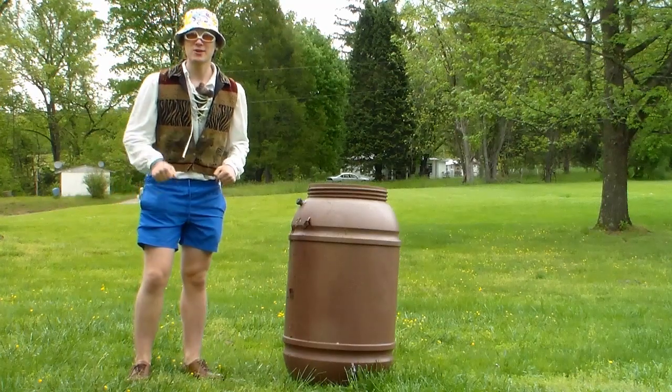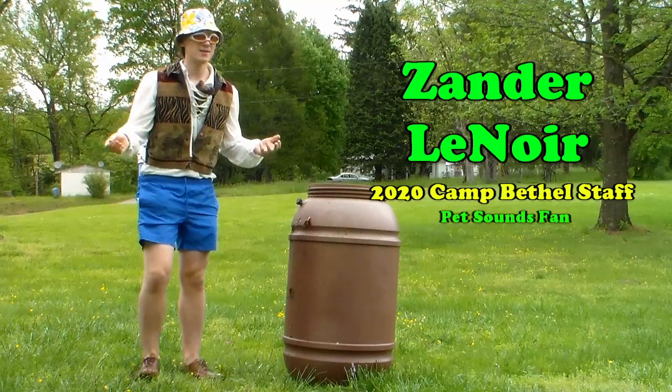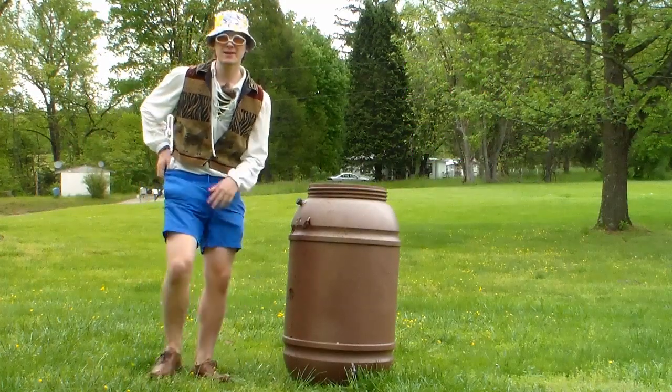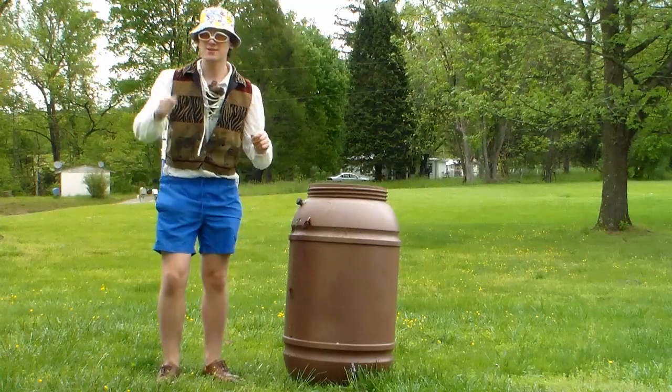Hey everybody, I'm Xander and I'm going to be on Camp Bethel's 2020 Summer Staff. Sometimes at camp you're going to have some wet days and your feet might get a little wet. So today I'm going to teach you guys how to put on dry socks the right way.